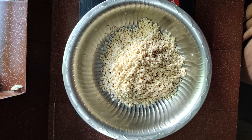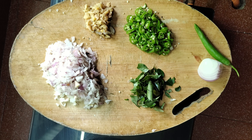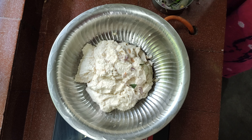Hi, I'm going to start with the Uzhunnuvada. This is Uzhunnuvada, and we are going to make it. It's very dark and crispy. This is our Uzhunnuvada style — it's easy to make.